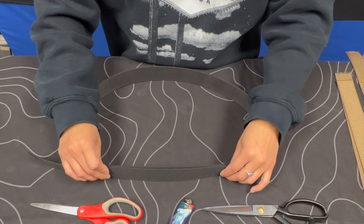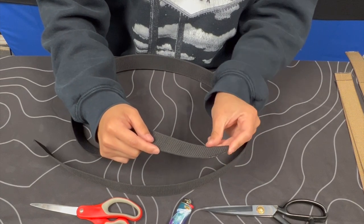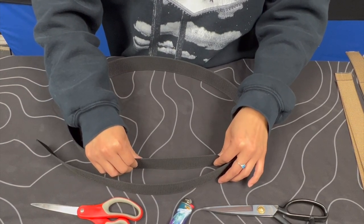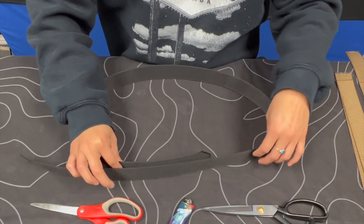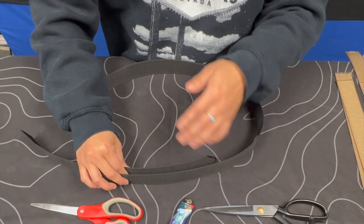Step one: you're going to wrap your webbing around your waist. To find the ideal length for your webbing, make sure that the edge with the angle cut into it is on the inside, pressed up against your body. Now you're going to take your thumb and use it as a barrier between your body and the webbing. After that, you're going to determine the length of how much webbing you need to wrap around your waist.